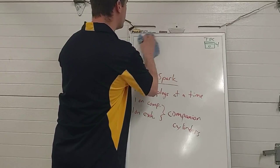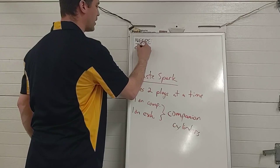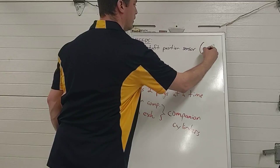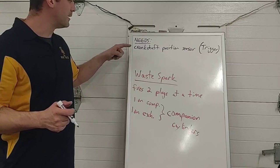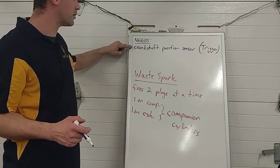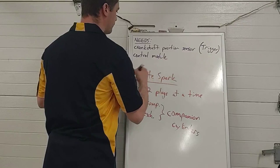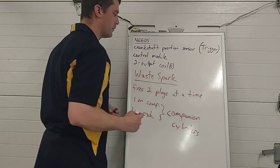To wrap up what you need for this system: you need a crankshaft sensor of some kind to trigger the ignition module, which fires the coil based on crankshaft position. It doesn't care whether that piston is coming up on compression or exhaust — it fires that coil either way. So we don't need a camshaft sensor, only a crankshaft sensor. This makes it cheap and easy for the manufacturer: a crankshaft sensor, a control module, and two output coils — one for each pair of cylinders.